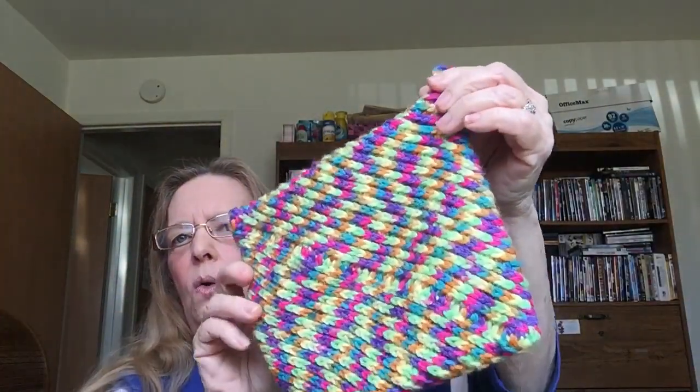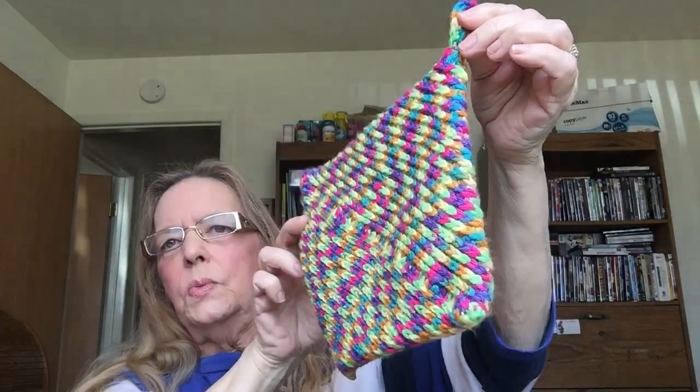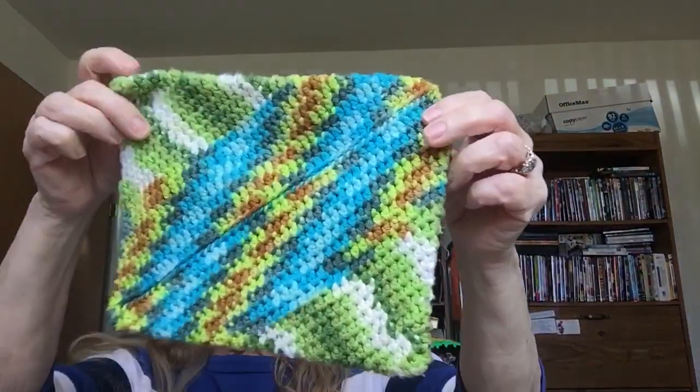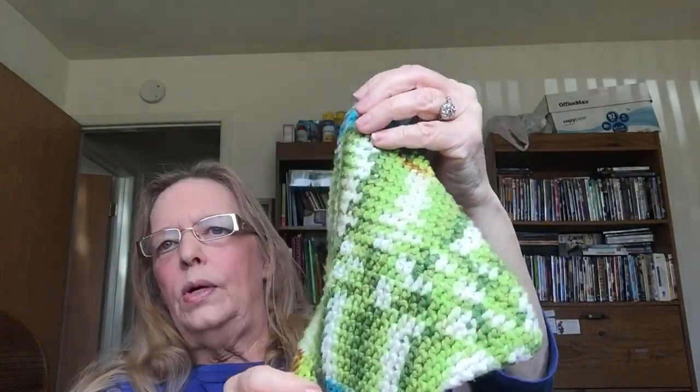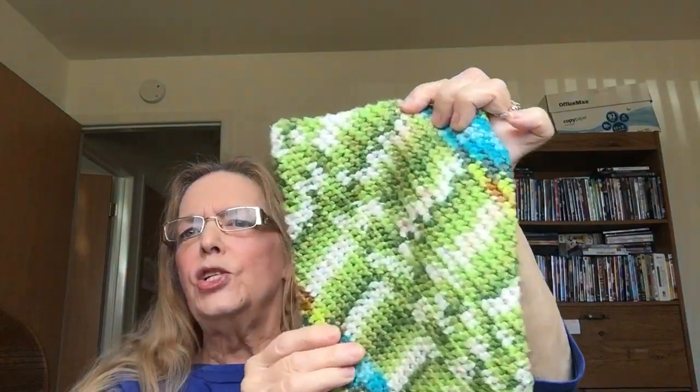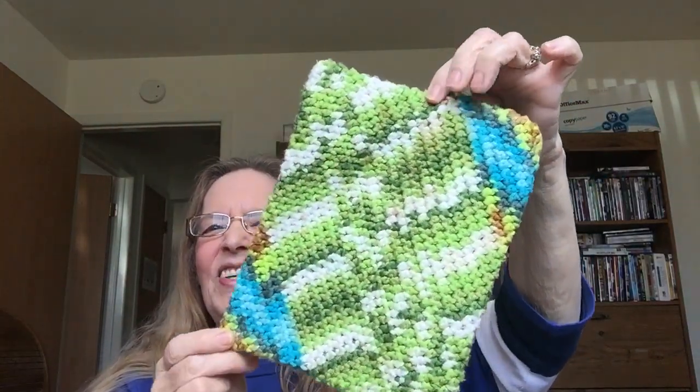Yeah I've got all kinds of these. This is another magic pot holder — again this one's done in the acrylic yarn, and they wash up and dry up beautifully. Absolutely beautiful. This one here I've used a lot, it's been through many washings — in fact this one probably could go in the wash right now. That must have been my chicken.